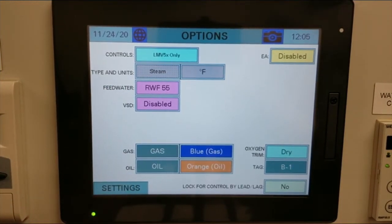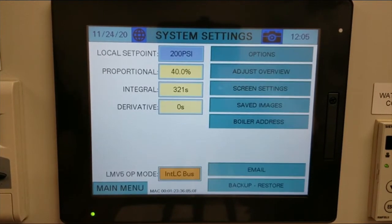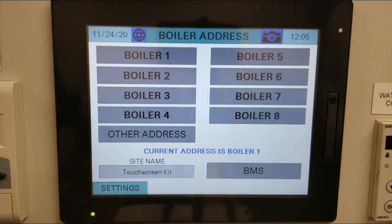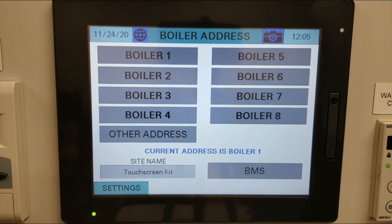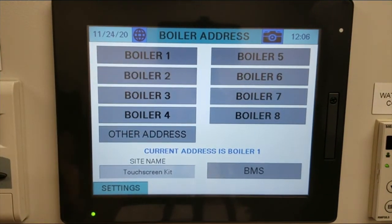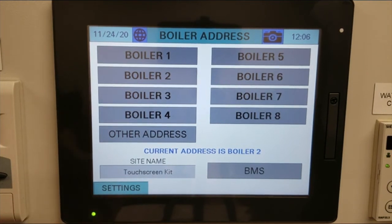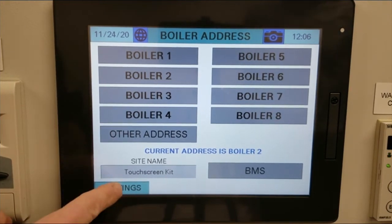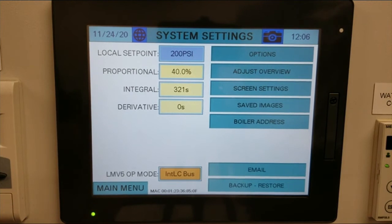There are a couple more things we still need to do. Click at the bottom left-hand corner in settings and go to boiler address. The factory default is always boiler number 1. In our example, we are boiler number 2. To change this, press and hold boiler number 2 and the address will change to 2. This allows the master panel to know exactly which boiler it's talking to. Once all of this is set up, we are done commissioning the touch screen.